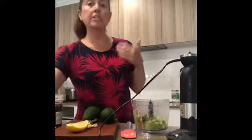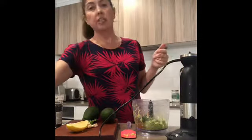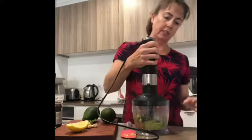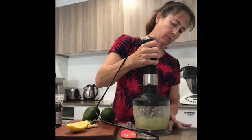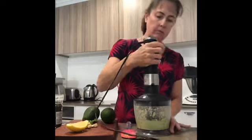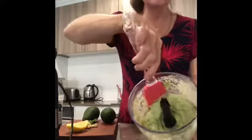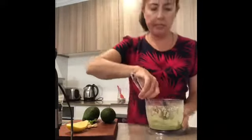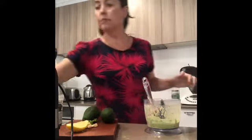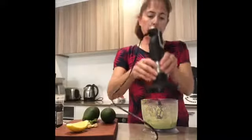To make it a nice smooth dressing, just add a bit of water. You might need to adjust that depending on your blender or the texture and consistency you like. You can see here a nice creamy consistency. I'm going to add a little bit more water so it runs more like a dressing. If you want more lemon juice or vinegar to suit your taste preference, you can swap that around too.